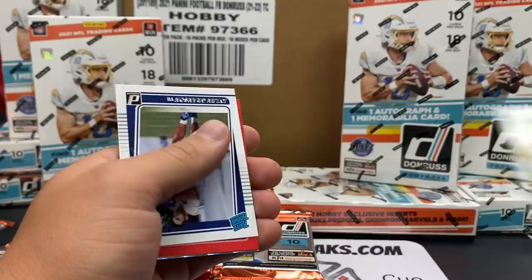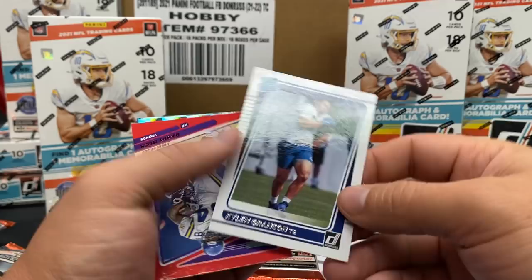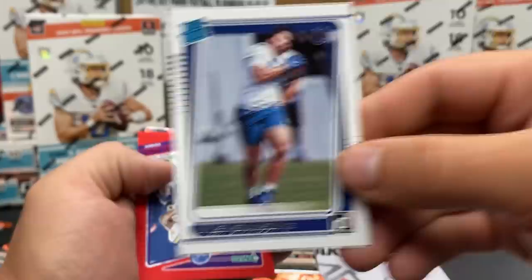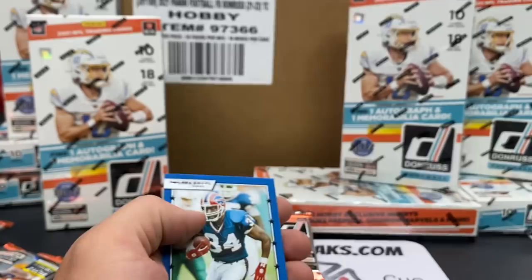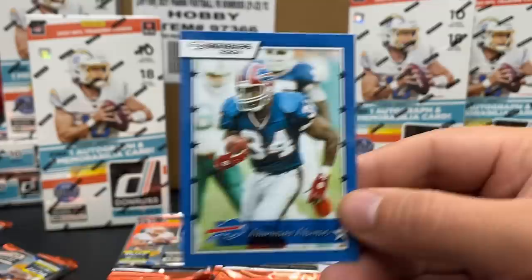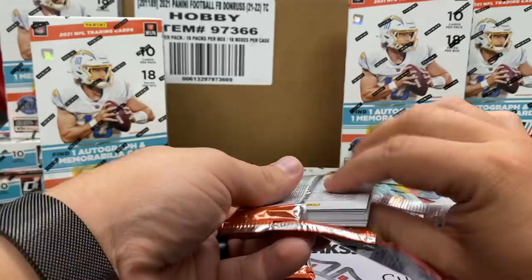I like what they're doing with that little turned-around hats off. Little Laviska Shenault second year. Kylan Granson on the rated rookie. Randy Moss on the press proof. And then Jaylen Waddle - the rookies. I'm getting some PC love! I've got all my Dolphin stuff on. Thurman Thomas - Miami Dolphins legend, for those who didn't know. All right, this has to be our mem right here - there's something chunkified.